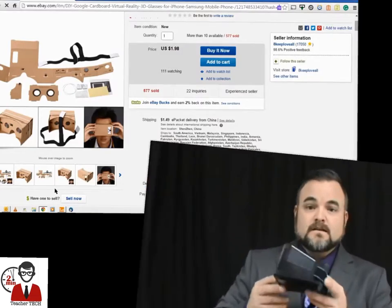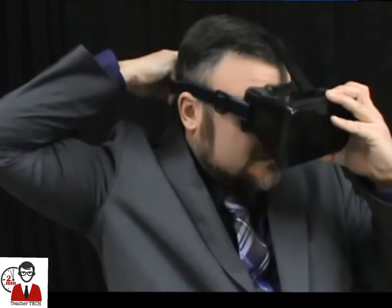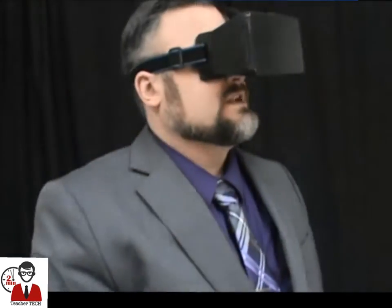How it works is, you get a set like this. It has a couple of lenses and a head strap and then a compartment that opens in the front. This one has suction cups. You place your cell phone on those suction cups, close it, slip it on your head like so and you are ready to go. Now regardless of which set you buy, they're all going to have an opening in the side for your headphones. So you put Google Cardboard on, put your headphones in, and you have a completely immersive virtual reality experience.